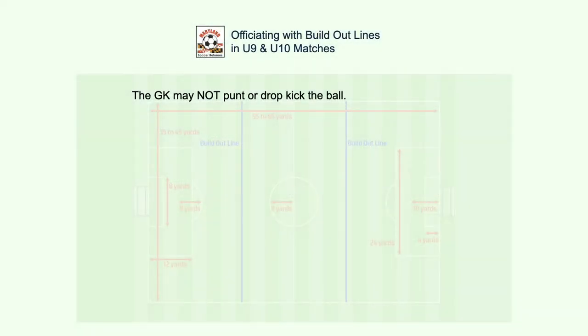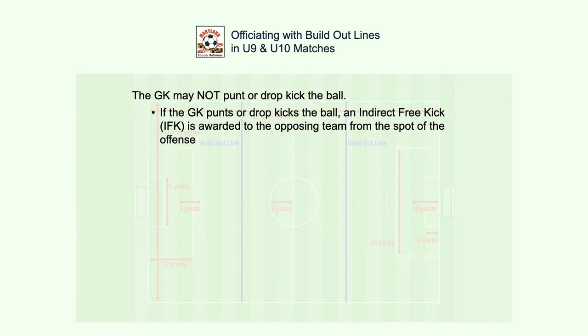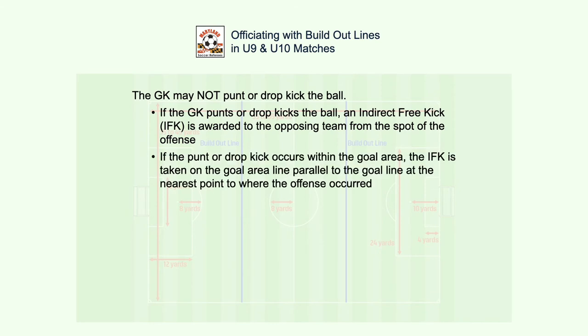The goalkeeper may not punt or drop kick the ball. If the goalkeeper does punt or drop kick the ball, then the opposing team gets an indirect free kick, IFK, from the spot of the offense. If such an offense occurs in the goal area, the IFK is taken on the goal area line parallel to the goal line at the nearest point to where the offense occurred.